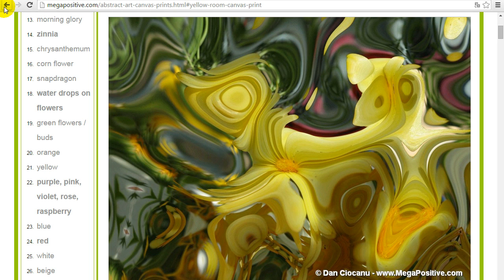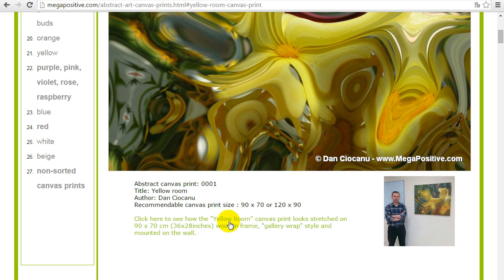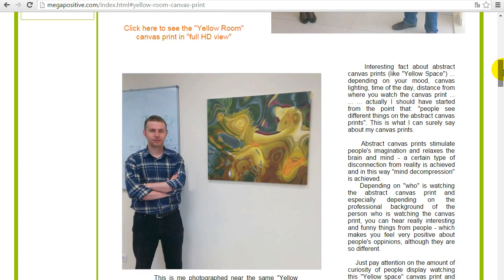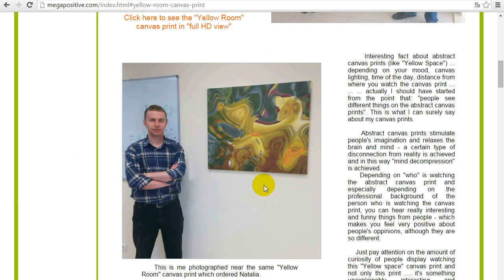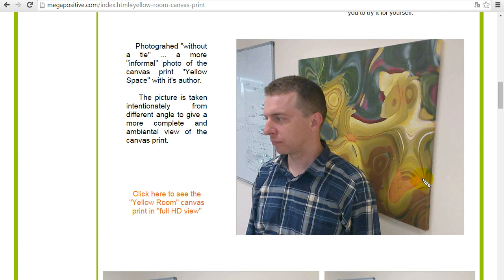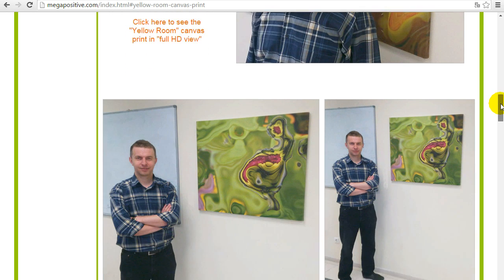If you go a little further you can see the text link and image link where you can click to see how it looks in reality. If you scroll a little lower, this is me near the same canvas print, 90 by 70 centimeters, so you can get a better feeling of how it looks on your walls — in your office, in your kitchen, in your living room, you decide where to put it.